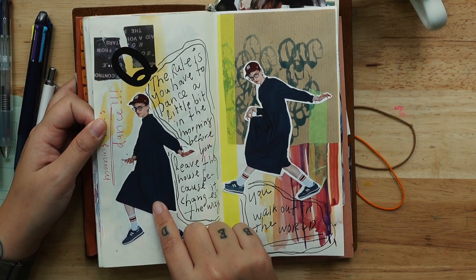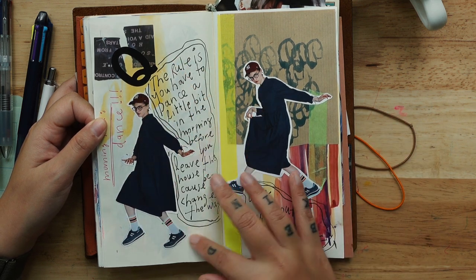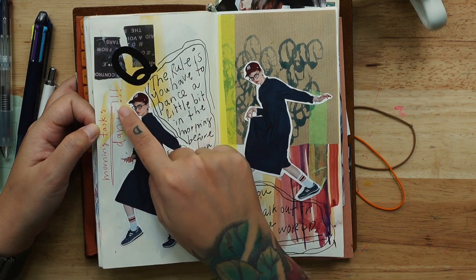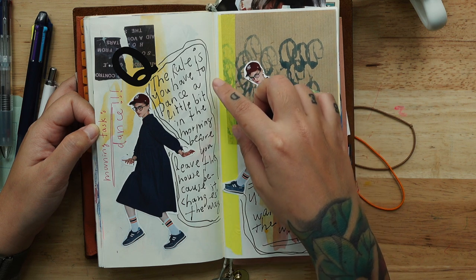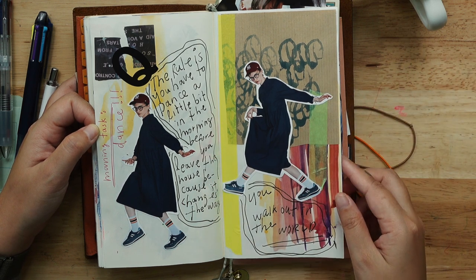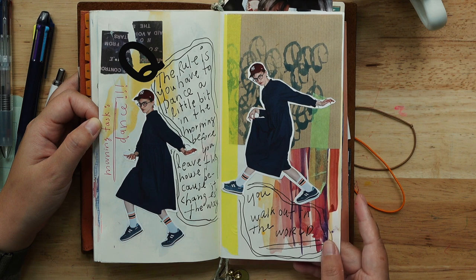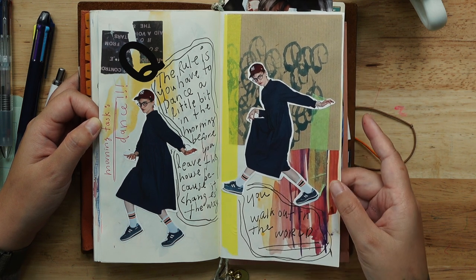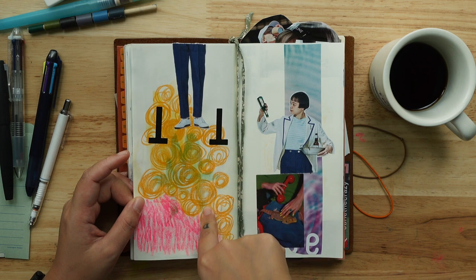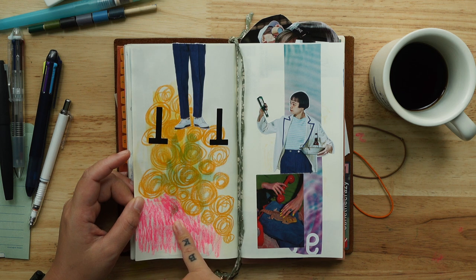I really like this page too — I think it's done. I love it! It's a mixture of different kinds of watercolor and writing materials. This is a cutout from Fudge magazine — I really love it. It says — these two are both the same lady, she's dancing. So I wrote here: 'Morning tasks: dance. The rule is you have to dance a little bit in the morning before you leave the house, because it changes the way you walk out into the world.' I really like this quote I found online.